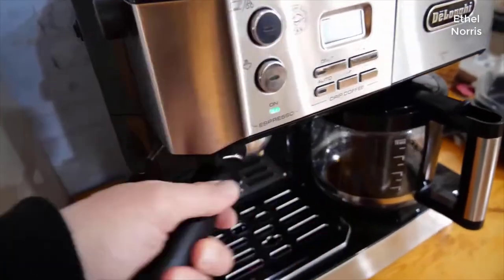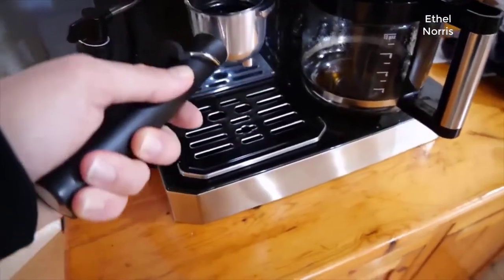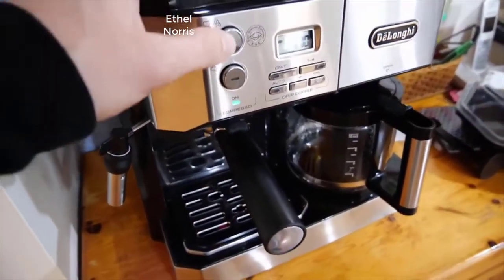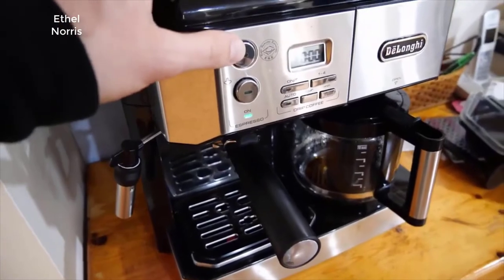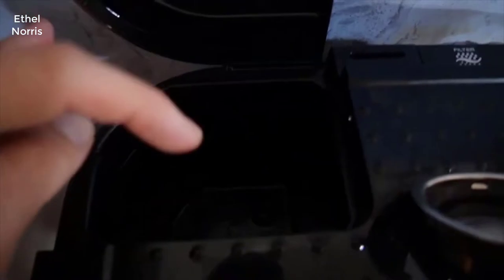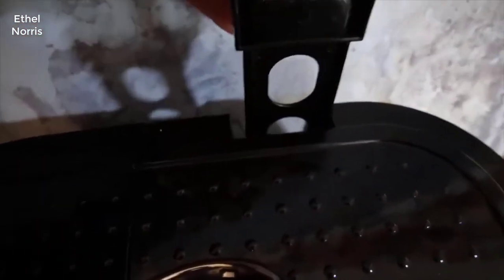Let me open this up so you get an idea. Here's where you put the coffee grinds for your espresso, then lock it in tightly. You would then hit this button and it would make your espresso — the espresso water goes in here.